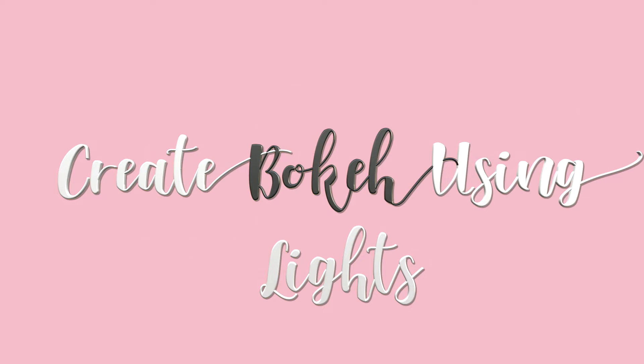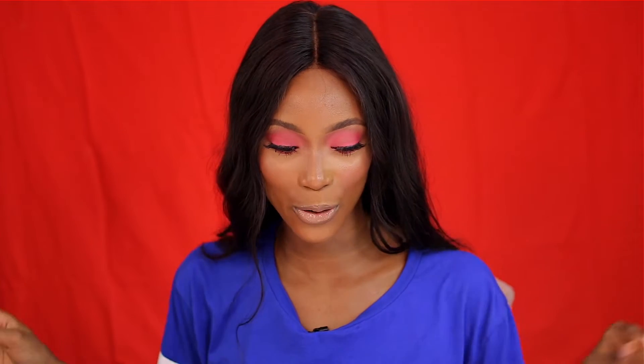Now let's move on to my second tip on how to spice up your background. You can add fairy lights to your background. I filmed a video before with this setup and you guys loved the background, so we're recreating it now using the same backdrop. I'm just going to hang my fairy lights over the backdrop — that's it! It's going to give a bokeh effect, brighten the background, and produce different shades and colors.